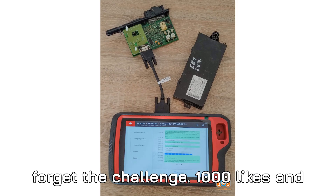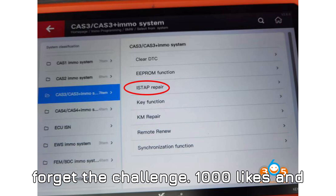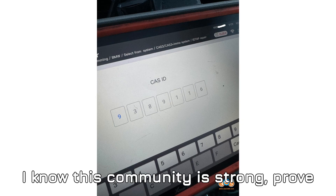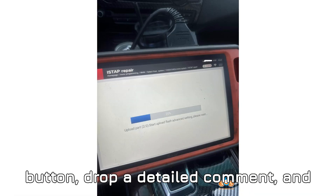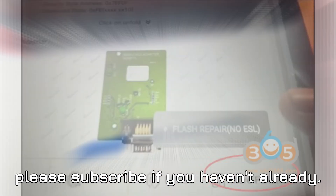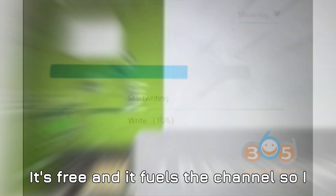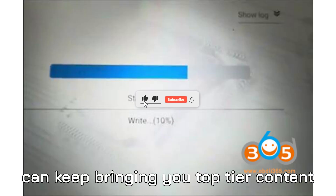Before you head out, don't forget the challenge: 1,000 likes and 100 comments in 24 hours. If this helped you, smash that like button, drop a detailed comment, and please subscribe if you haven't already. It's free and it fuels the channel so I can keep bringing you top-tier content like this.